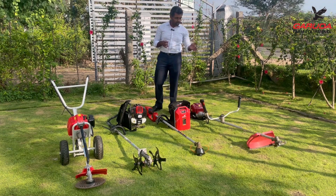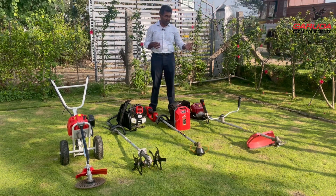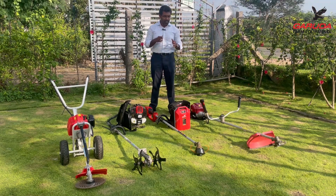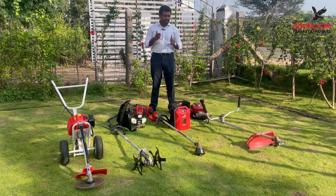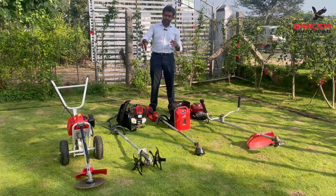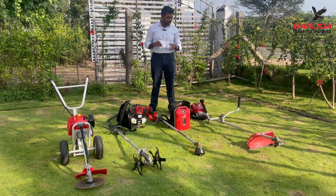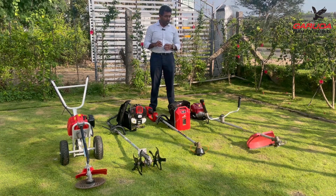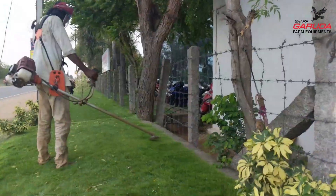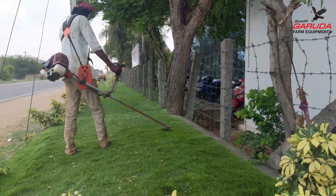Let's talk about the most common type of brush cutter — the one that comes to mind when you say the word brush cutter — that's the side pack model. The second place would be the backpack brush cutter, and the third would be the trolley brush cutter. The side pack brush cutter is very common; it's ideal when you have flat land and just some weeds to get cleared.